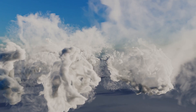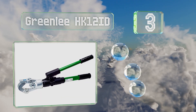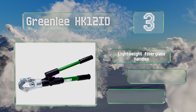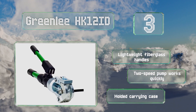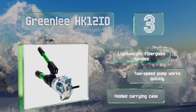Nearing the top of our list at number three, despite its convenient dieless design, the Greenlee HK12ID can still handle copper conductors as small as number four AWG and as big as 1000 circular mil. It can also manage aluminum wires, but it's not recommended for anything smaller than number six AWG. It's equipped with lightweight fiberglass handles, a two-speed pump that works quickly, and a molded carrying case.